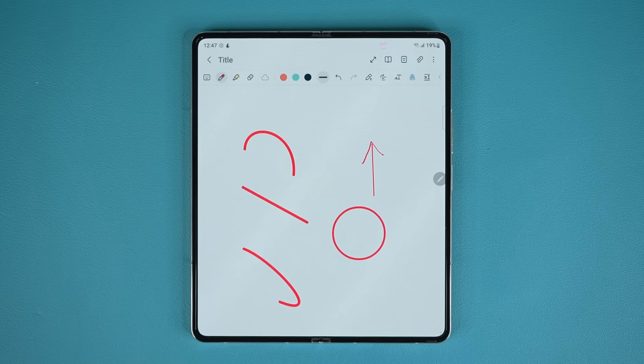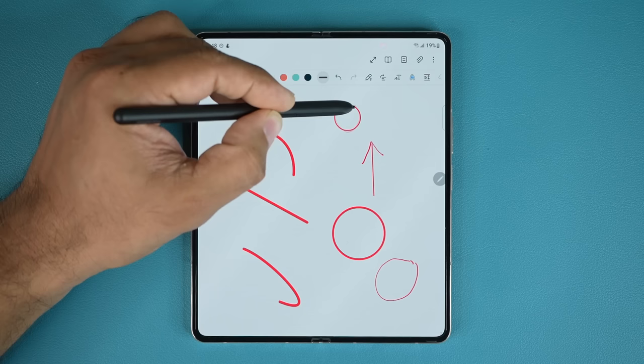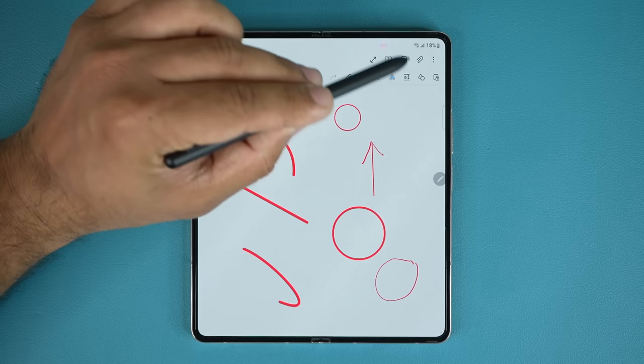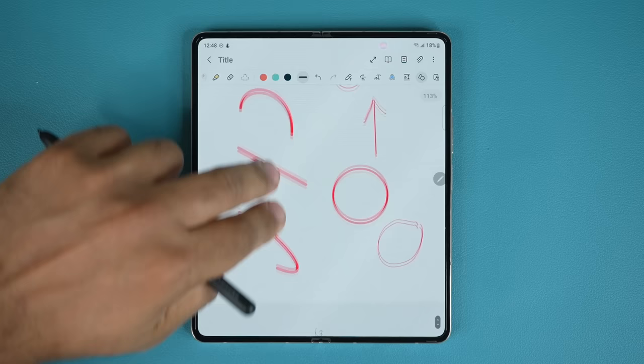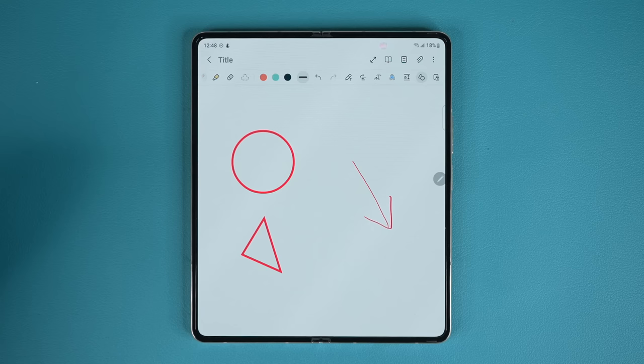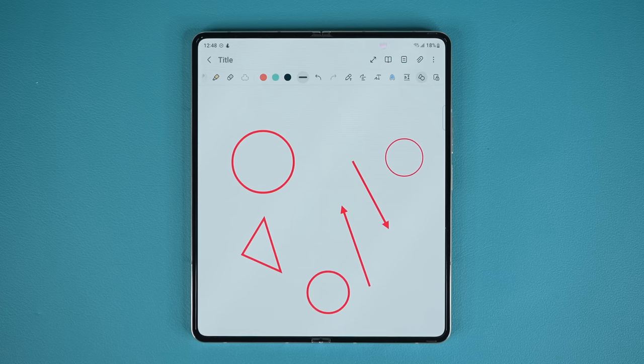There's an additional feature related to this. With the press-and-hold method, you have to hold until the shape settles. But in the toolbar at the top, if you scroll over, there's an icon called 'Auto Fix Shapes.' When you enable it, everything is automated — just draw a circle and let go, and it auto-fixes it. Same for a triangle, square, or arrow. With Auto Fix Shapes off, you press and hold; with it on, you just draw and it fixes automatically. This is very helpful for flow charts or students studying math.